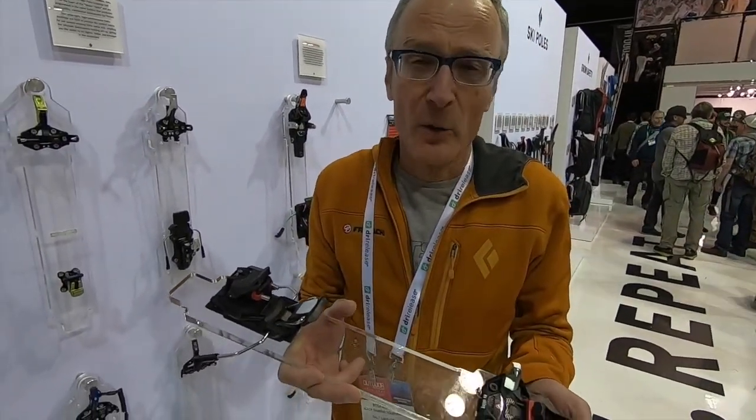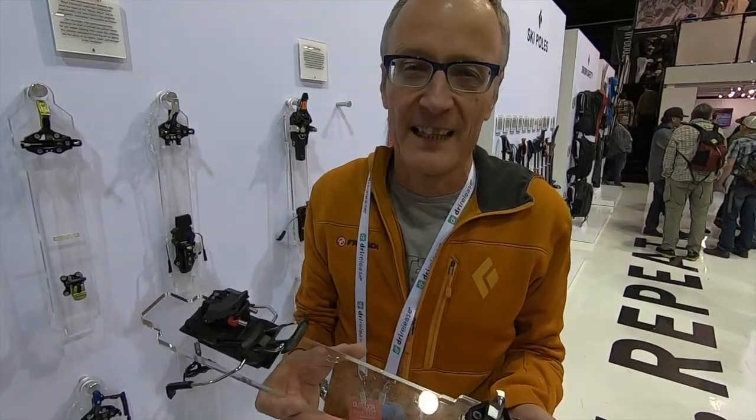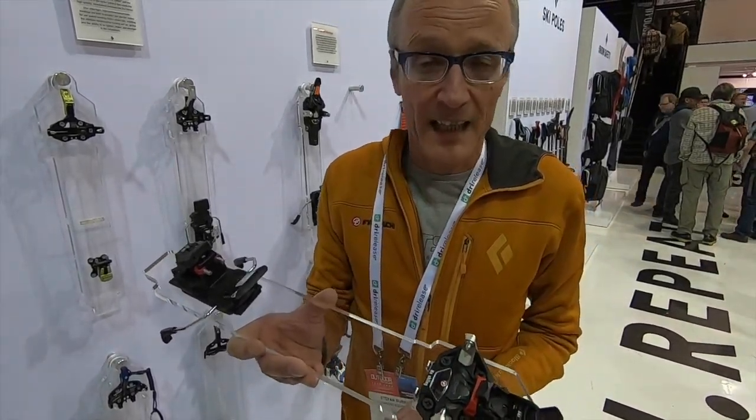My name is Stefan Burki. I'm a member of the Friggy team who makes touring bindings in Switzerland. I'm here with Backcountry Skiing Canada and I'm happy to explain our latest binding in the lightweight category.